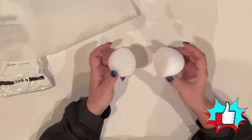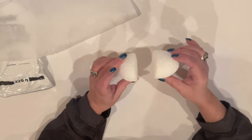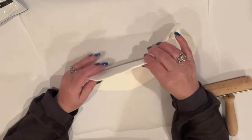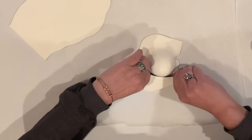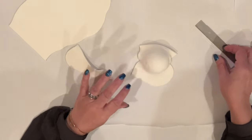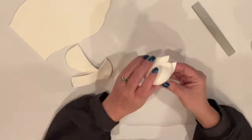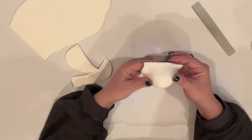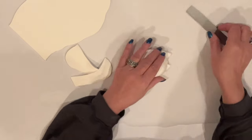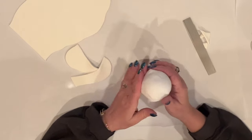I cut my foam egg in two, going about two-thirds of the way down from the top — the oval part — and I've rolled out a big handful of clay until it's nice and flat. I'll lay some of the clay over the rounded part of this smaller piece of my egg, pressing it nice and firm to ensure it's well-stuck to the foam. Then I'm going to trim off any excess. I smoothed out the clay by rolling it on the table, and I covered the flat side with clay as well.